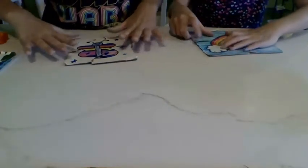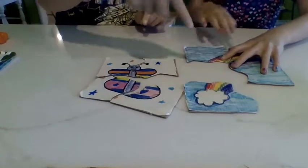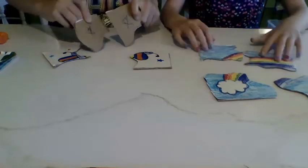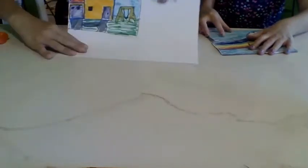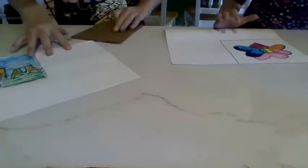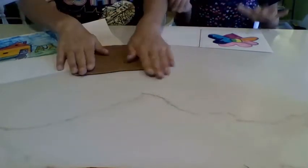For our last DIY craft we're going to be making these simple puzzles. We made these earlier — this one's a butterfly and that one's just a rainbow. They're really fun and simple. To distinguish between the two puzzles, this one has some little stars on the back and this one has just some dots. What you'll need is some paper and then some markers or anything to draw on it. Just draw some little designs — we already drew some designs to make it easier. You'll also need some scissors, glue sticks, and some cardboard to be a base.